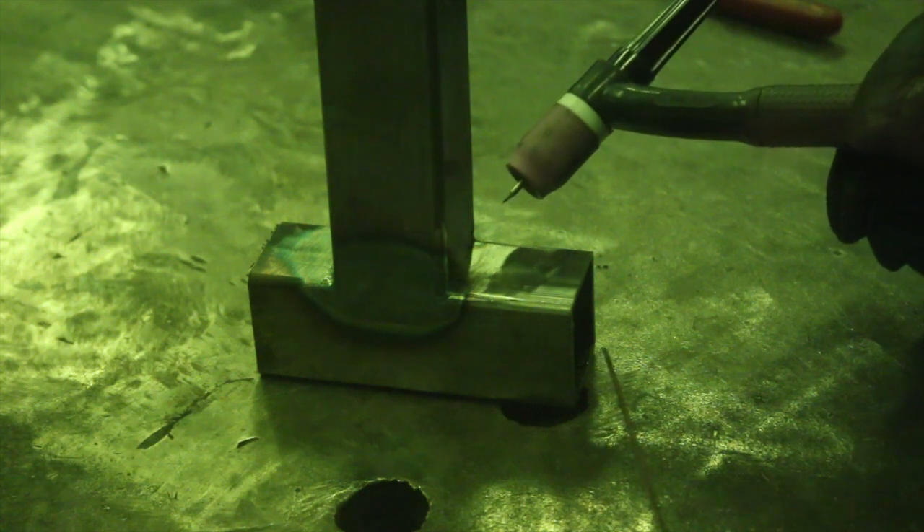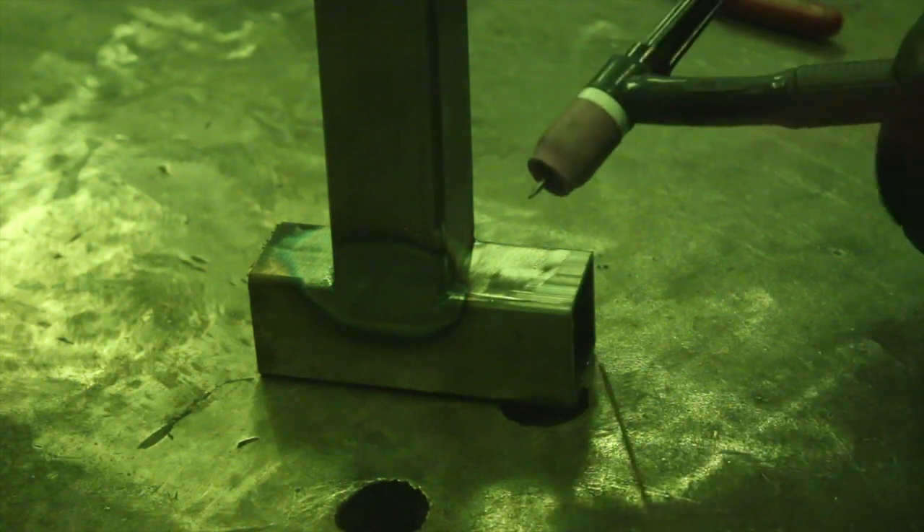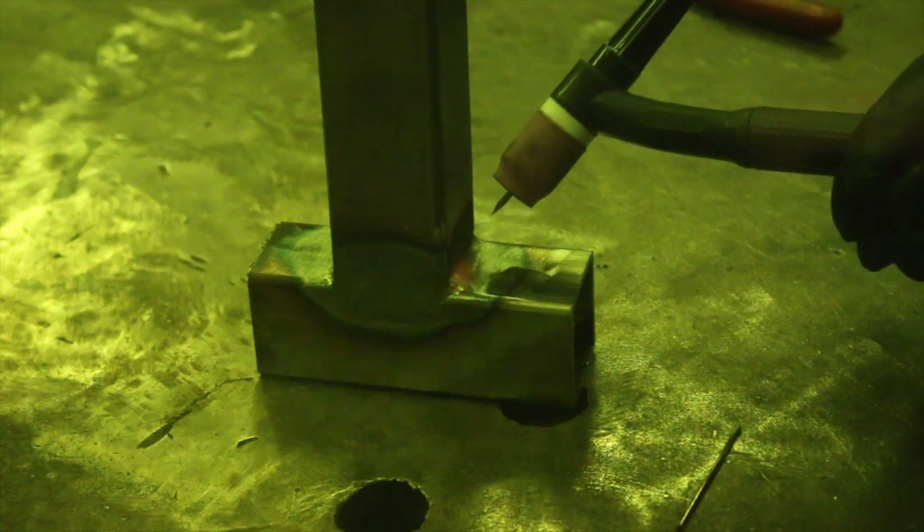You'll notice I have my tungsten sticking out quite a bit this time, because it's easier to get into a corner joint or T-joint when the tungsten is sticking out. I have a lot of gas coverage right now — about 20 to 25 cubic feet per hour — and a very big cup, so I should be okay with my shielding gas coverage. And that one was good too — we're happy with that.